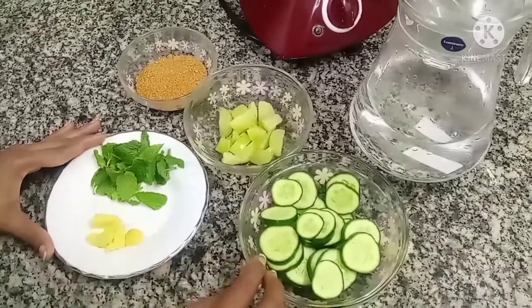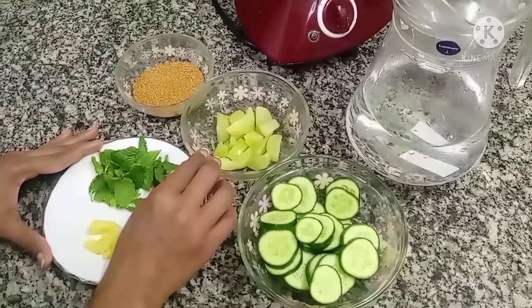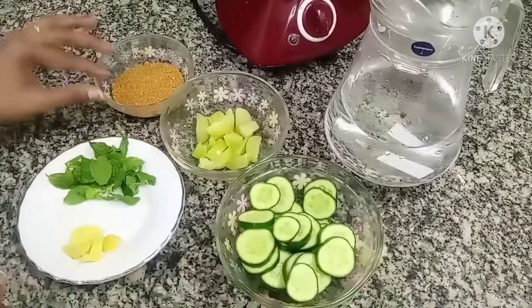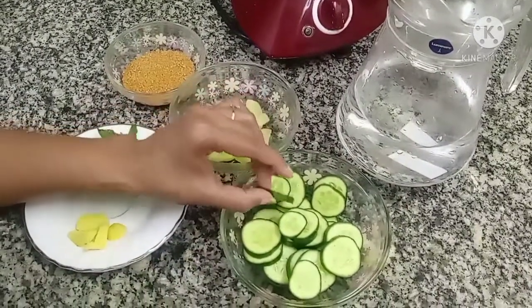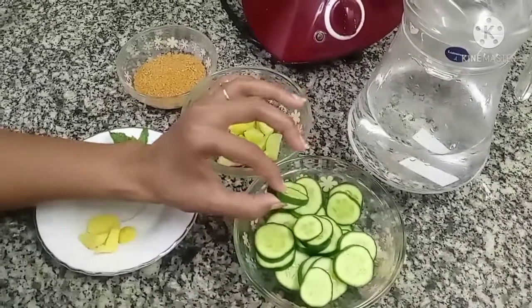I am going to add a cucumber. It is cut into pieces, about 1 inch. The cucumber is cut for health purposes. I will also clean the skin — I don't want to cut the skin.